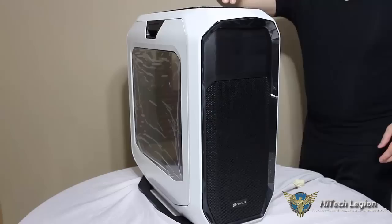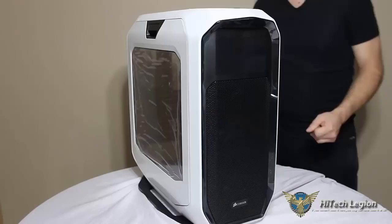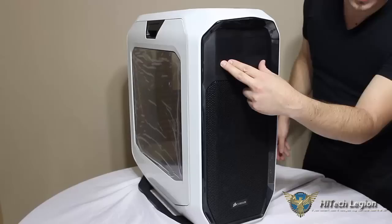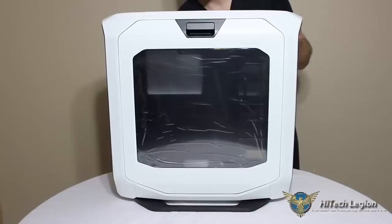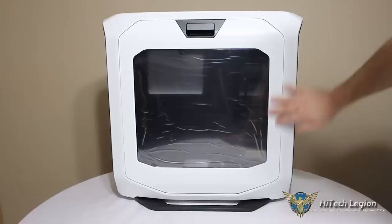On the top, the same thing — a simple push, click, and it removes. We'll go ahead and take a look at that later once we get the case laid down to look at the top panels. And we can also see on the front of the case here, two external 5¼-inch drive bays. If we take a look at the side window panel, this case is beautiful. All the exterior gives it these nice lines.